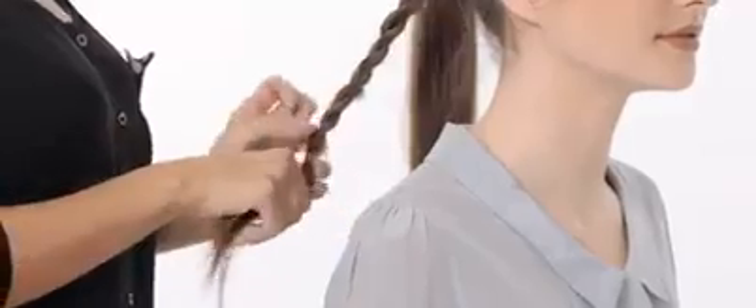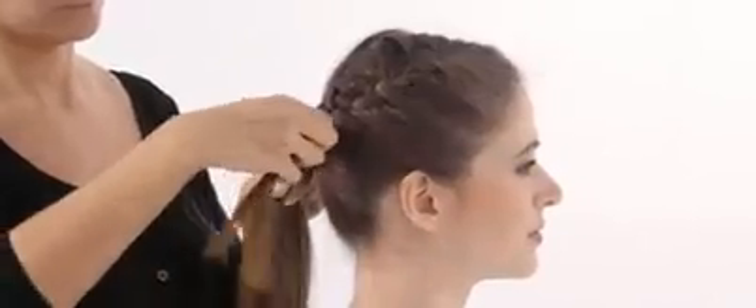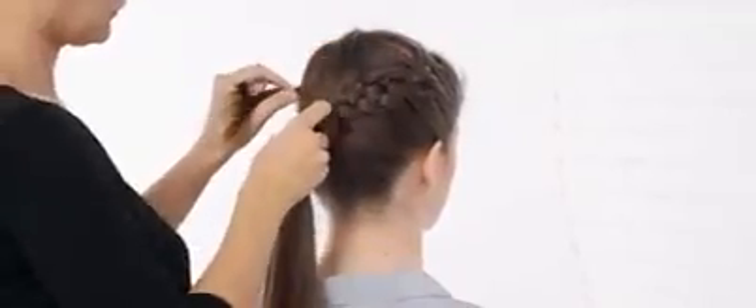Once you've finished your plait secure it with a hairband, then wrap it around the base of your ponytail and fasten with hair grips.